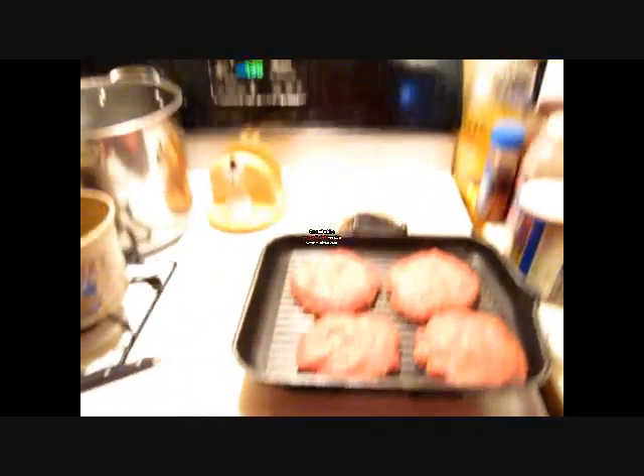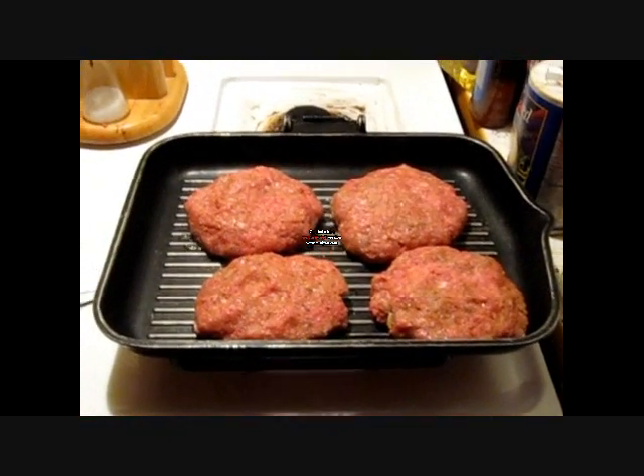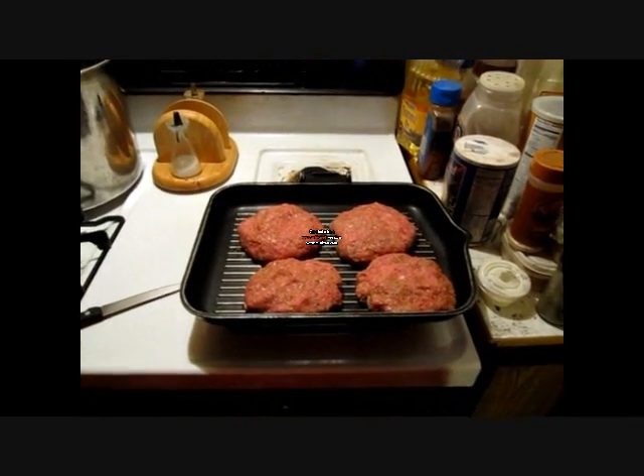Now I got those dirty old bastards in the frying pan. I need to cut up some onions and some tomatoes, and then we'll have our burgers — I'll show you when they're done.